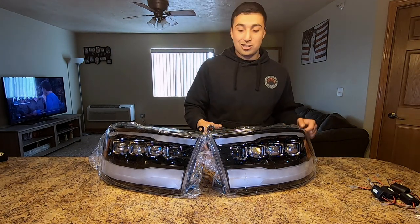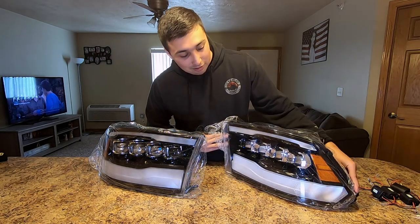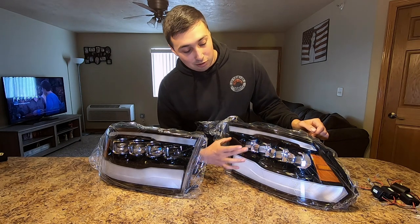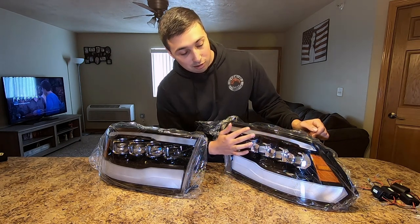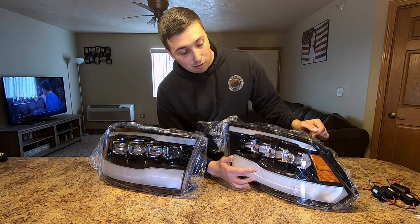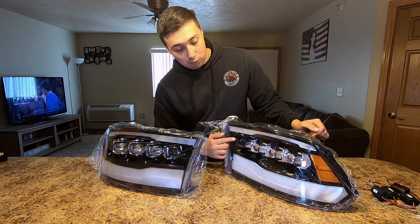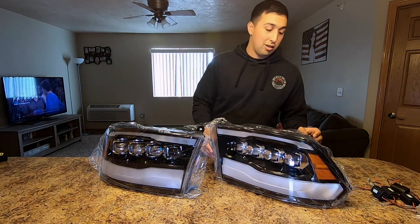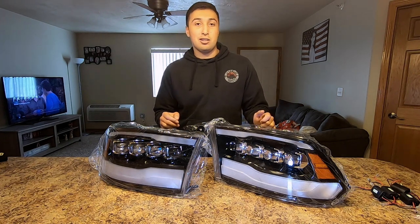These headlights are really cool — no one else has them right now. What's really cool about them is they're based on the 5th gen RAM headlights, but instead of just two LED projectors there's four. You got the DRLs up top, turn signals down below, your low beams are these three right here, and the high beam is this fourth one. Simple plug and play process — these are for the quad headlights and dual headlights, not the projector headlights.